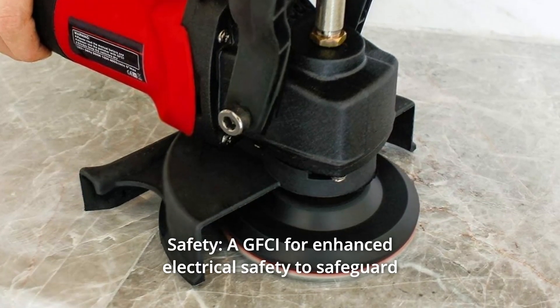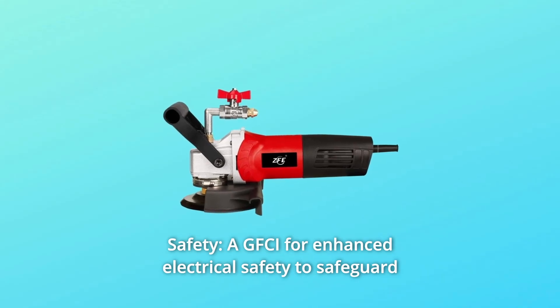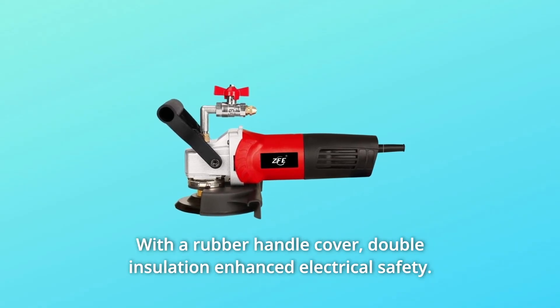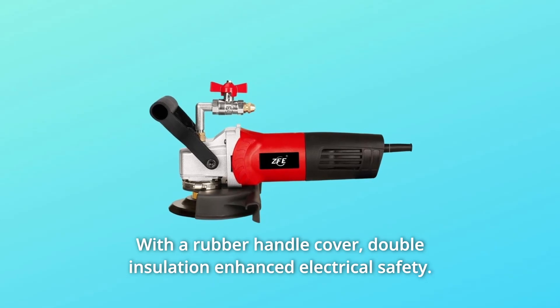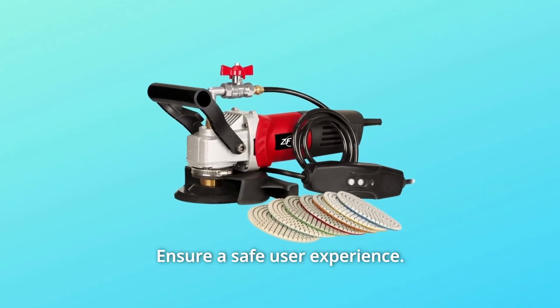Number 7: Safety. A GFCI for enhanced electrical safety to safeguard against hazardous electrical shock, with a rubber handle cover. Double insulation provides enhanced electrical safety to ensure a safe user experience.